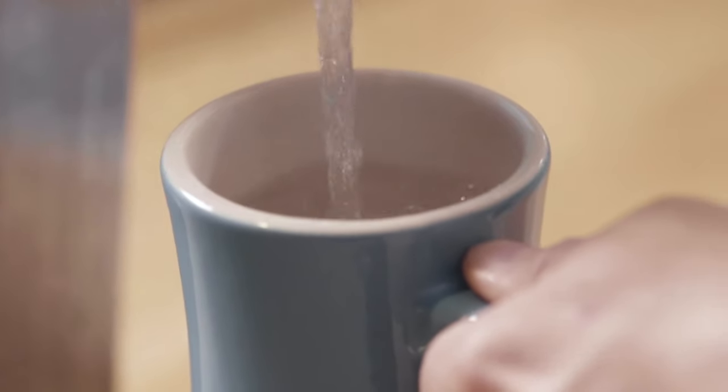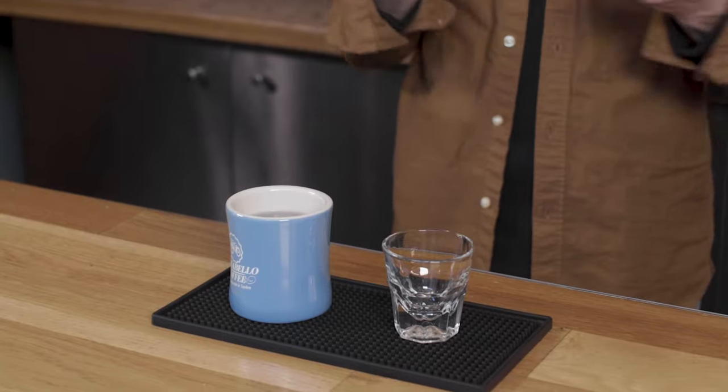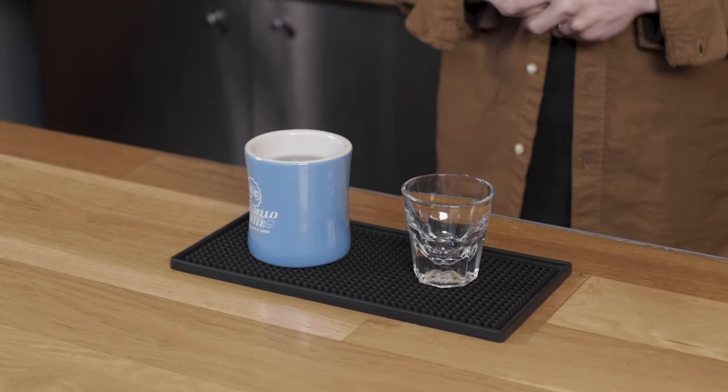If you've ever heard of an Italiano, that is basically a smaller Americano. An Americano is gonna be about 10 to 16 ounces as a total drink. Most of that will be water and then you're just gonna drop espresso on top of it. So in this mug I have about 10 ounces of water and then I'm gonna end up dropping in about 2 ounces of espresso.